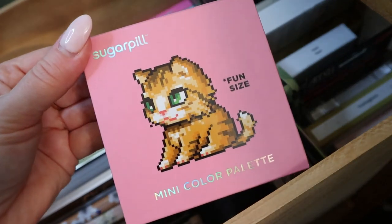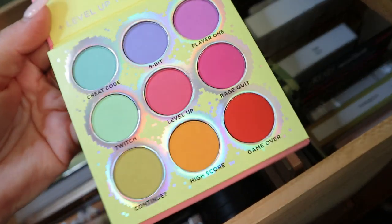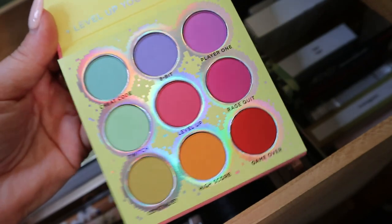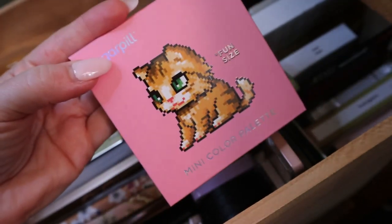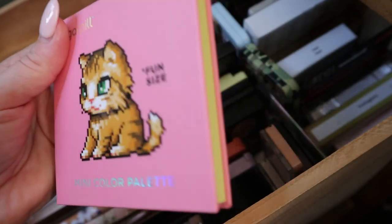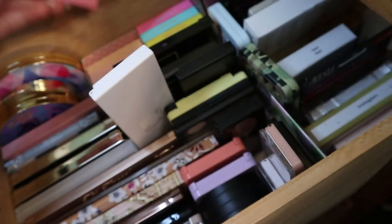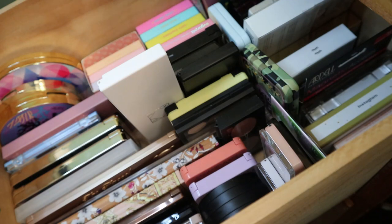Here's a fun palette — this is my Sugarpill Fun Size mini color palette. It's super unique to my collection — like pastel but vibrant pastels. I bought this in Florida because you can't get Sugarpill in Canada. I just loved the little cat on the front too. There is a volume two of this, but I don't feel like I need that one. I just really like this one. And that was it for those two containers.